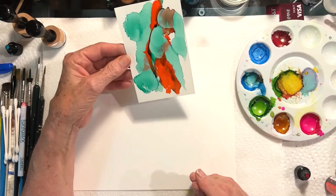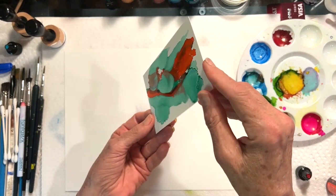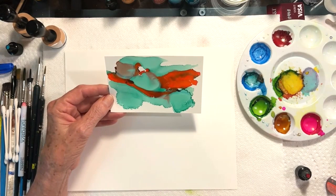The second easiest thing to do with alcohol inks is literally just let them go with the flow. Here I'm just kind of, after nozzle painting, letting the gravity pull the inks down in a variety of ways.